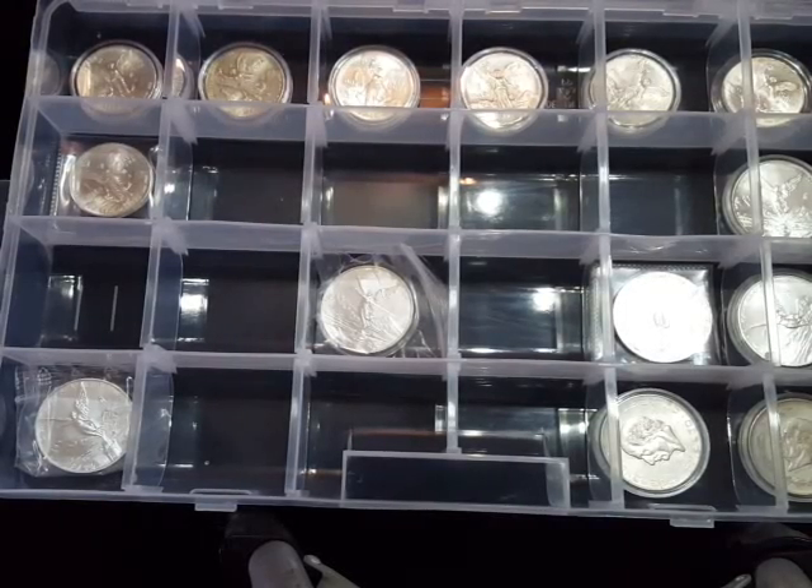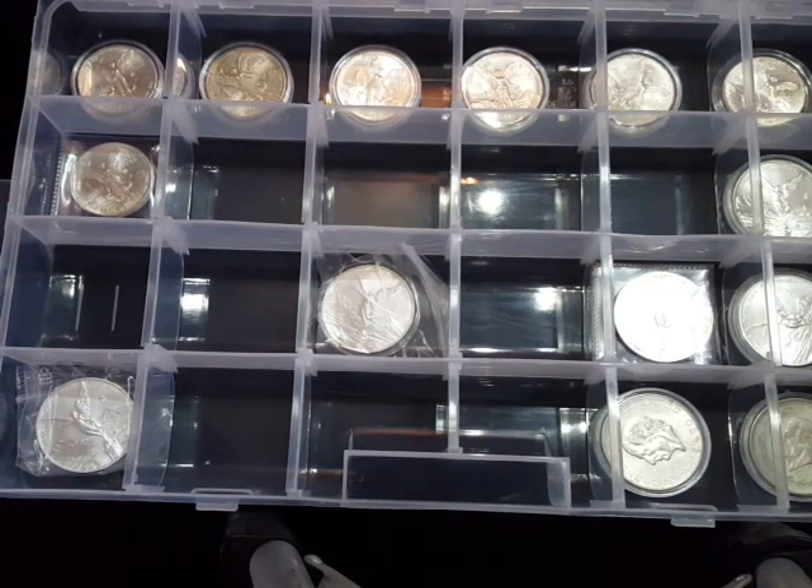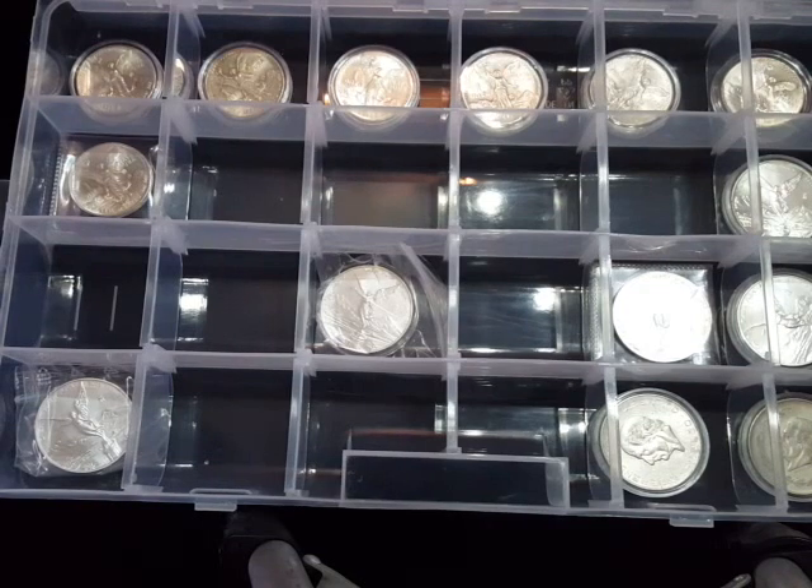Good morning everybody, it's StackSmart Silver here again and this is a quick update on my Mexican Libertads. I'm still in a little bit of a quandary as to what to do about these, but I think I've made a decision, which is that I'm going to pick up the most recent Libertads.